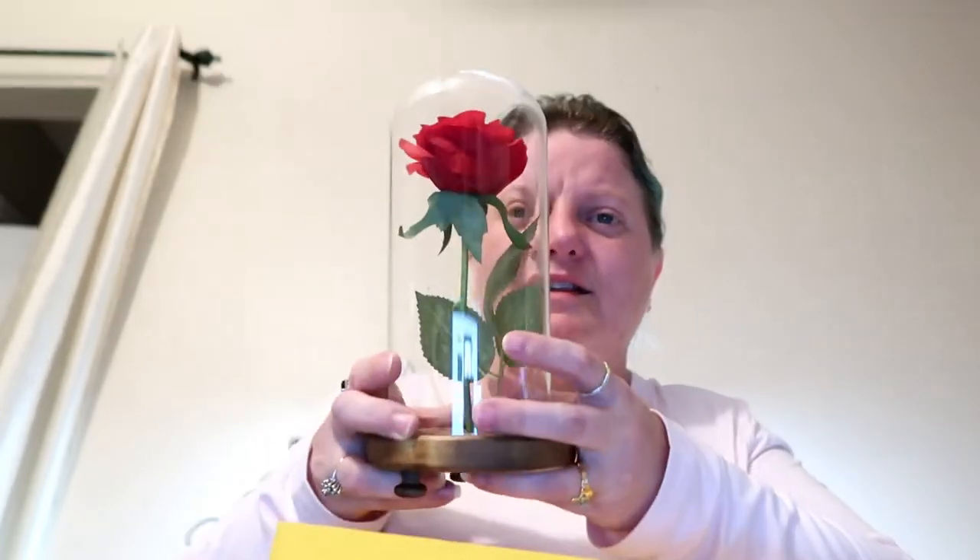So it's like from Beauty and the Beast — the rose. It's got a little pedestal here. Now this makes more sense. It says you remove the rose from the wooden base.